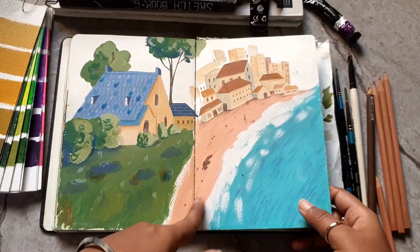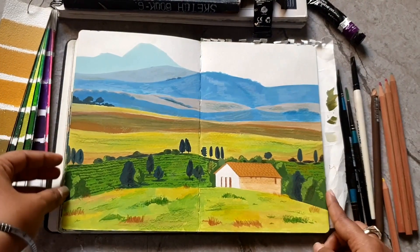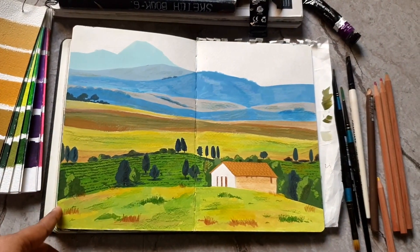Since the sketchbook is falling apart, I have to draw full landscapes only on the middle pages because I don't want those pages to tear apart from each other.